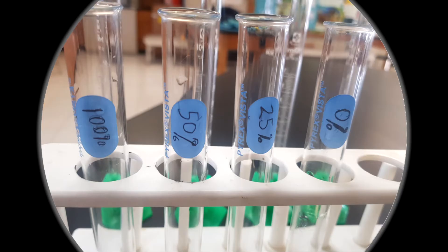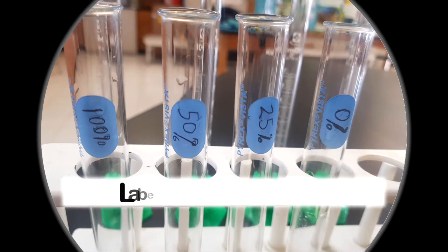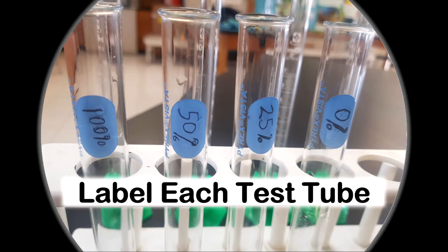The first thing you want to do is label your test tubes. I label mine in terms of the percentage sugar concentration I'll be using. You can label yours in terms of numbers — one, two, three, four — or A, B, C, D, whatever you prefer. But I like to label according to what I am using.